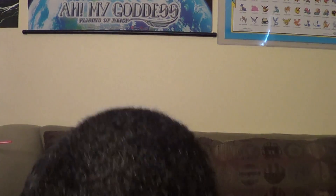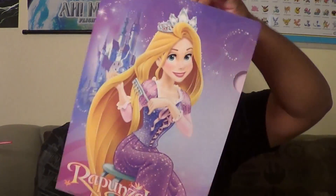And finally, we got a Rapunzel folder. Yep, it's a folder. In the back it says: Believe in your dreams. So all you kitties out there, make sure you believe in your dreams. Rapunzel told you so.